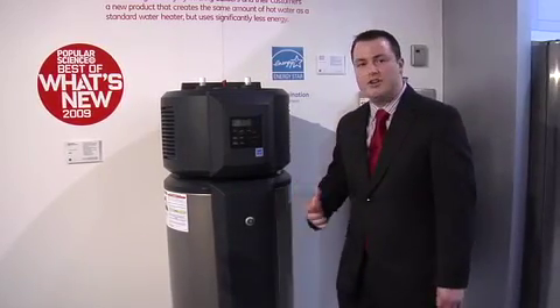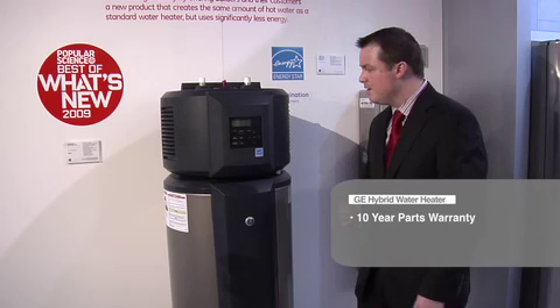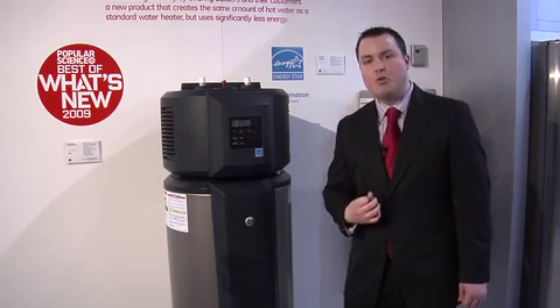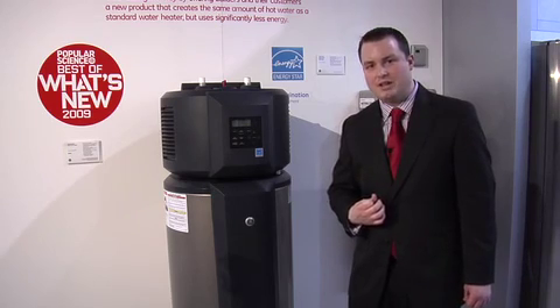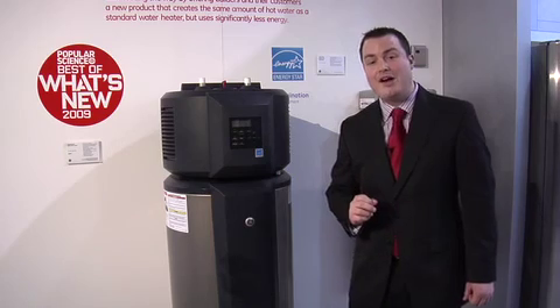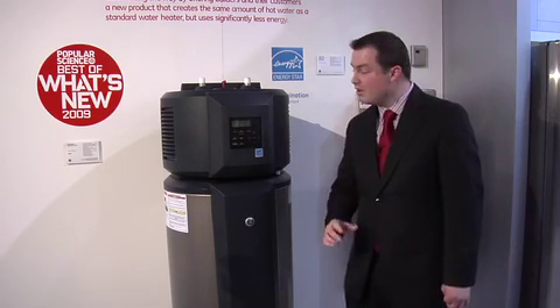The water heater is covered by a bumper-to-bumper 10-year parts warranty from GE, so this is a minimum 10-year investment for the consumer. And if you look at averaging $320 a year back in your pocket annually, this unit has the potential to save the homeowner over $3,200 off their electricity bill in a 10-year period.